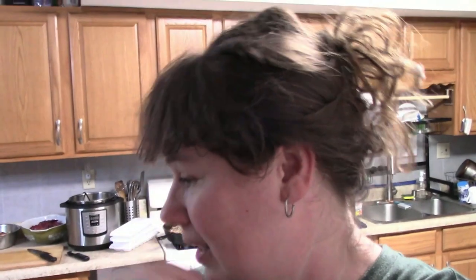Earlier today I filmed a week-and-a-half grocery haul, and in that video I shared a three-pound container of ground turkey that I picked up for five dollars. Right now I am browning it as I film this. In this video I want to share how I'm turning that three pounds of ground turkey into four meals for our family.